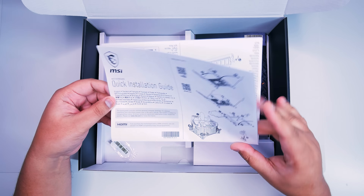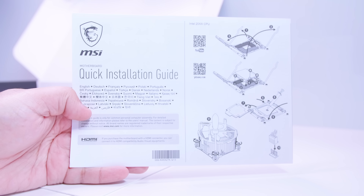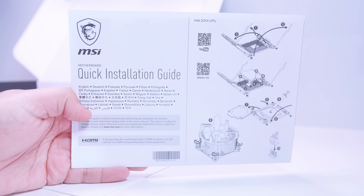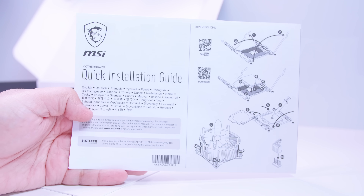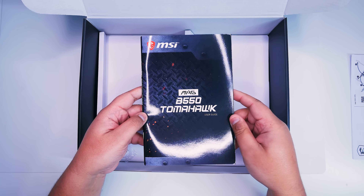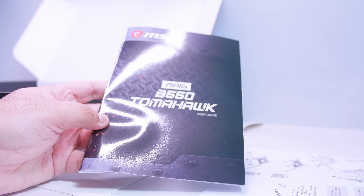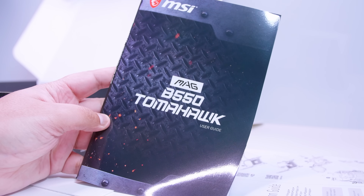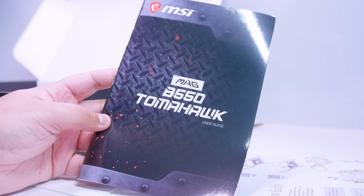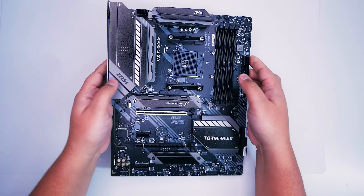Let's take a look at the documentation. First up is the quick installation guide — it shows you how to socket the CPU for both Intel and AMD chips, which is a great little reference. Next is the manual or user guide, which tells you everything on the board and in the BIOS. If you get stuck with something, please use this as a reference guide because it's very handy.